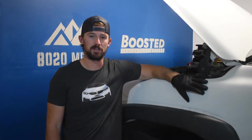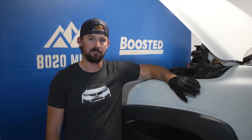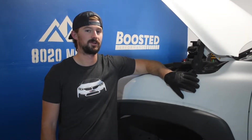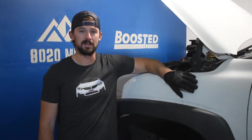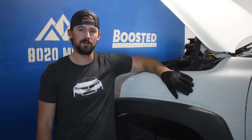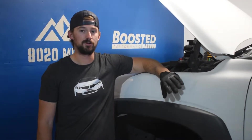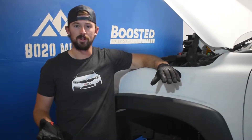Hey guys, Jake from 8020 Media here. Got the Suburban 1500 up on the lift again. Just finished doing an oil change guide on it, so if you're looking to change your oil, go check that one out. Now we're going to go ahead and flush the coolant system. We've been having low coolant on here — we might have a coolant leak somewhere. Figured it's about time to flush the whole system. Pretty easy DIY, no tools required, just your hands, a drain bucket, and new coolant.